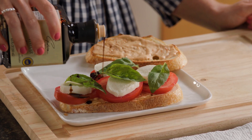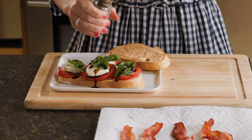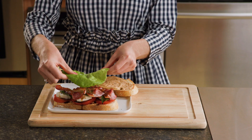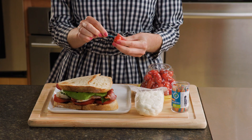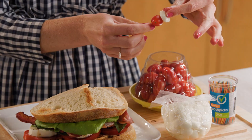Divide and drizzle Gustare Vita aged balsamic vinegar over the sections and sprinkle with black pepper to taste. Next, add the bacon, butterhead lettuce, and the remaining bread slice. To hold them together, garnish each with a skewered cherry tomato and fresh mozzarella pearl.